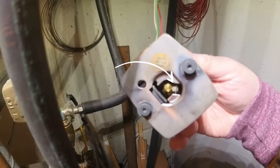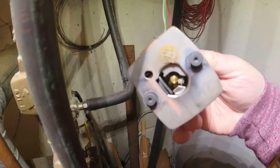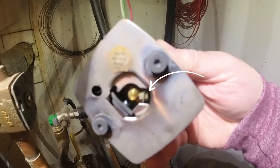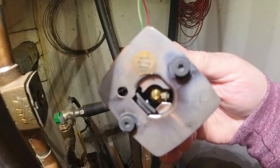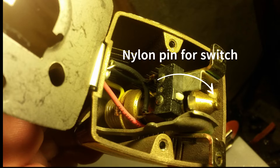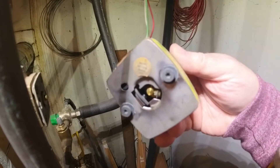Inside you'll see a plunger — that's the gold piece on the inside. If you look to the right, you'll see a little white nylon pin, and that is an end switch. Also inside, where you can't see, there is another switch, and I'll explain these switches and their function.